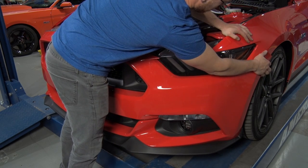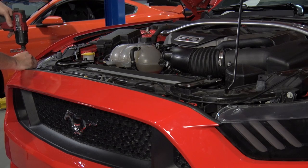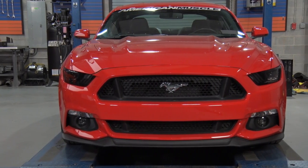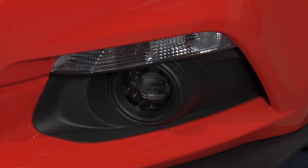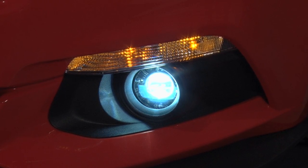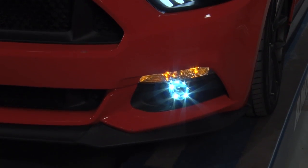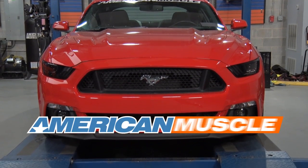A simple ratchet and socket set will be needed to remove your factory fog lights, but once you swap them out, all the wiring is taken care of. With the one out of three wrenches difficulty rating, this Raxiom set gives you a unique setup for the front end of your Mustang — a halo design to work with your daytime running lights and a center light to work with your upper headlights. If you're looking for that unique styling, check out the Raxiom LED Smoked Fog Lights, available for all 2015 and newer Mustangs with factory fog lights, right here at americanmuscle.com.